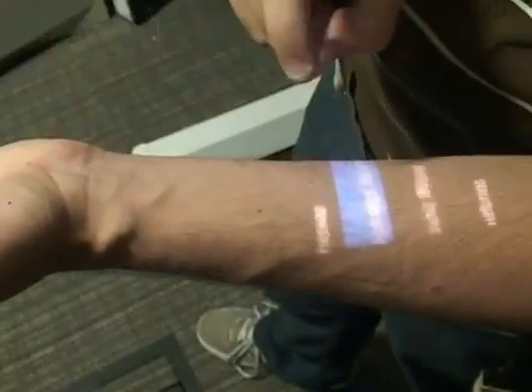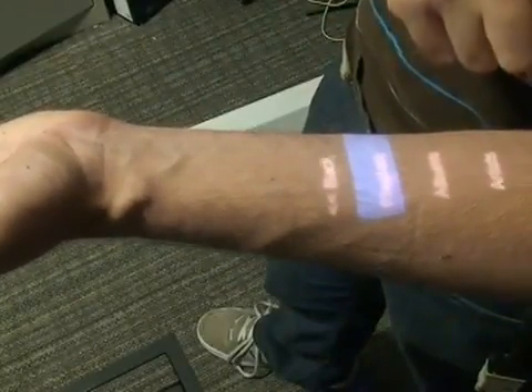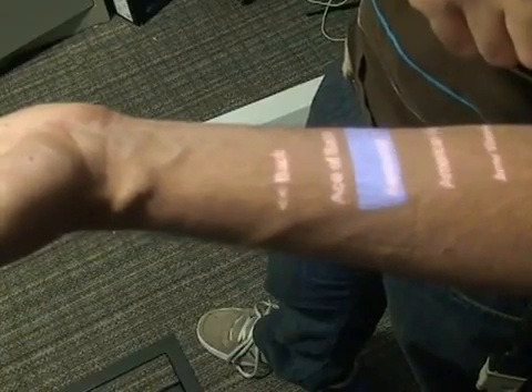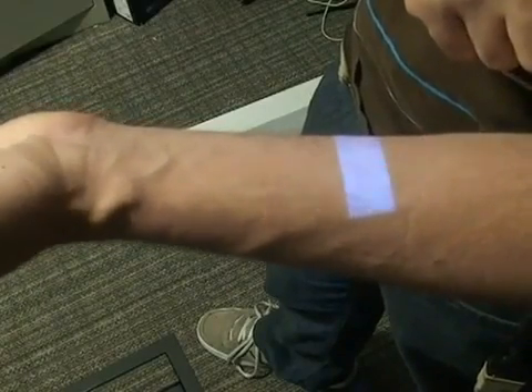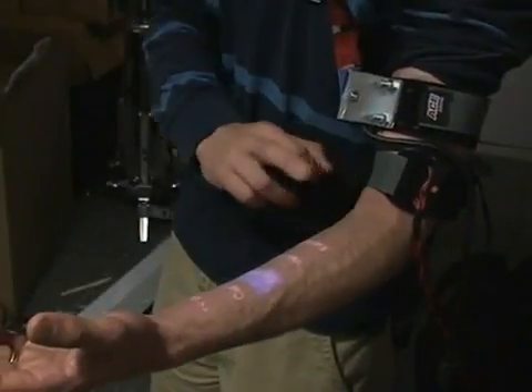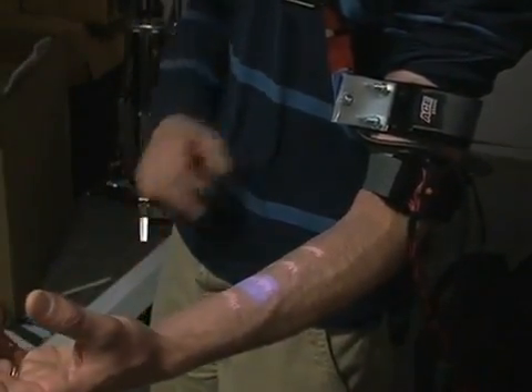Alternatively, we developed a scrolling-based interface. Here, the user taps on the top or bottom of their forearm to slide the selection up or down one item respectively. The selected item can be activated by tapping on the center of the forearm. To go backwards in the interface hierarchy, users can simply perform a pinching gesture with their thumb and forefinger.